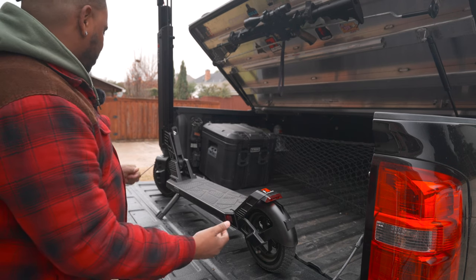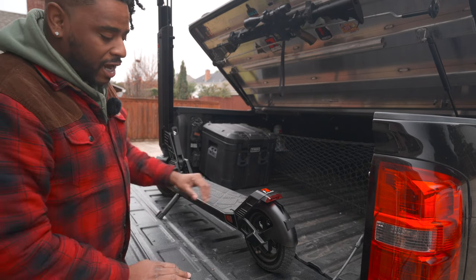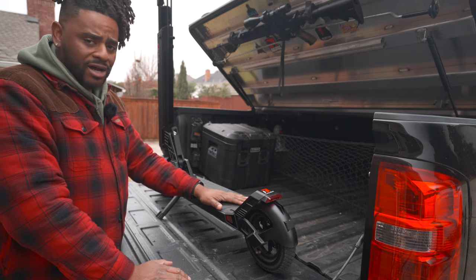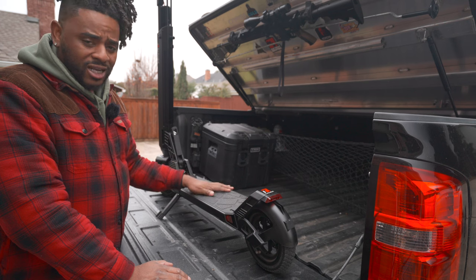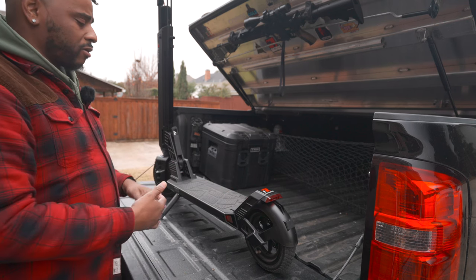The riding experience is pretty good. It has rear shocks, and I believe front shocks as well. I have no issues taking this thing at 17 to 18 miles an hour off curbs and over bumps — it's not something I overly think about.